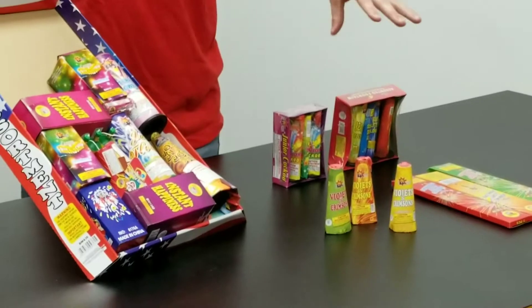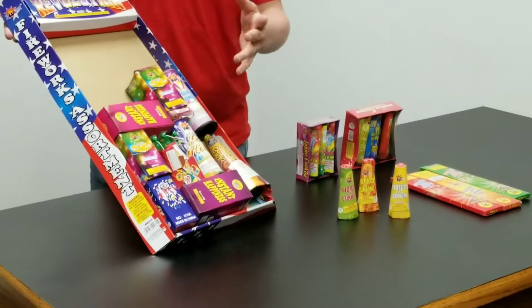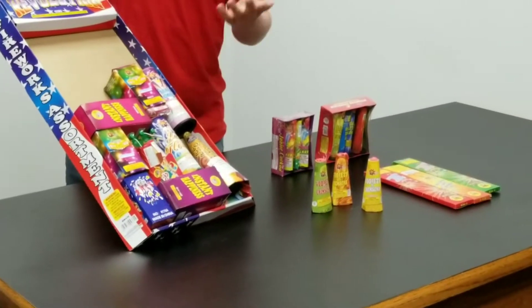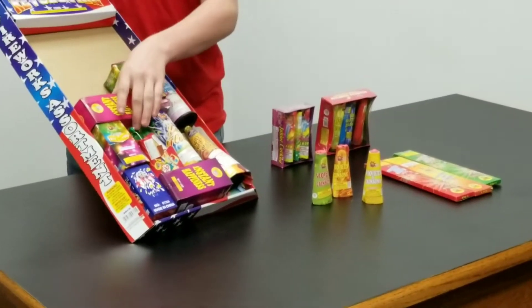Now these are all safe fireworks in this package, so you won't cause any fires or anything, really.